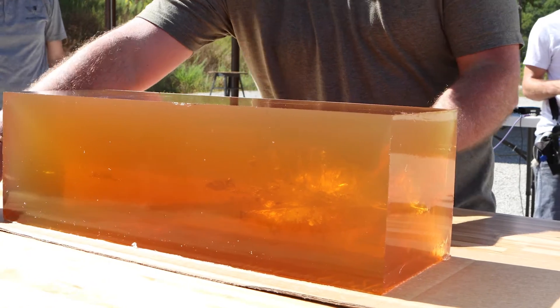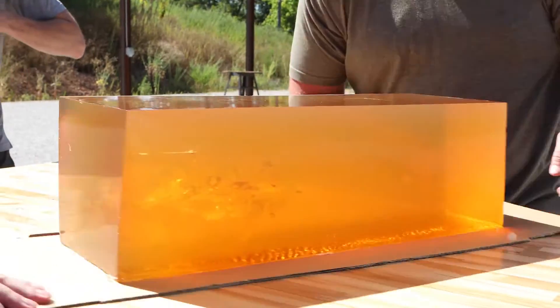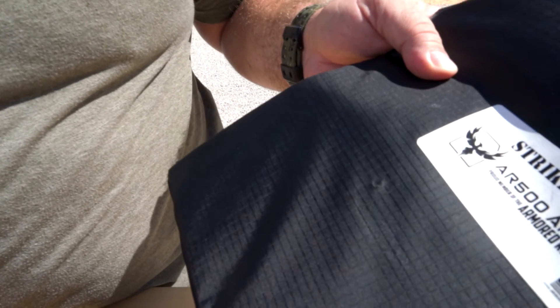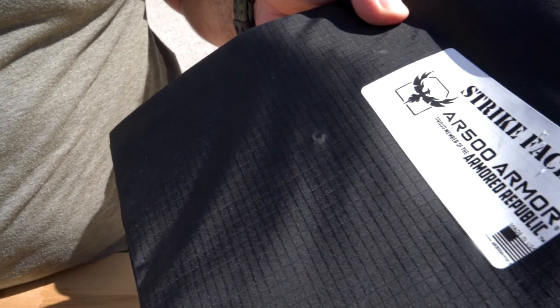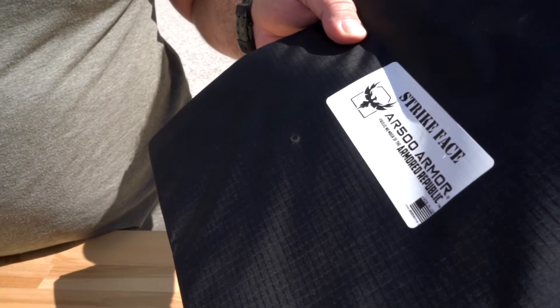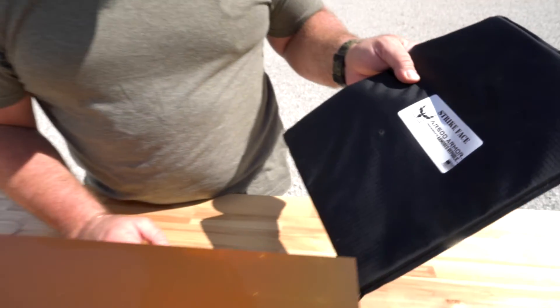We shot a second shot through the opposite end of the gel block with a piece of Kevlar behind it. The Kevlar doesn't even have a dent in it. There's a little circular mark about the same diameter as the base of the bullet in the nylon of the Kevlar, and that's the only damage done to the Kevlar.